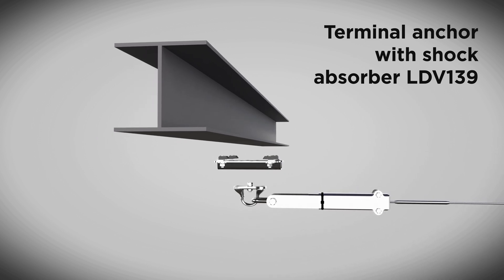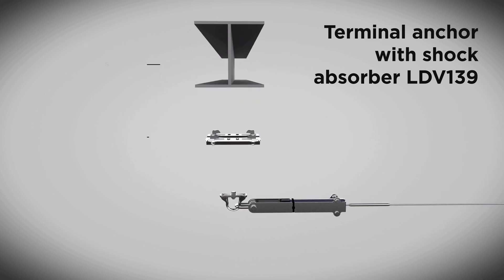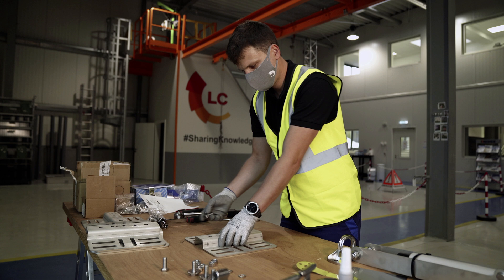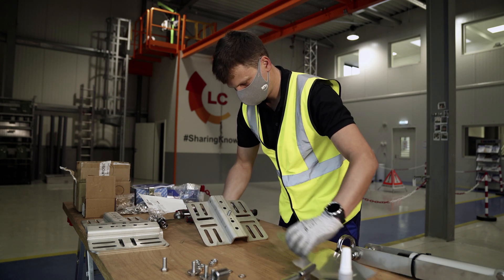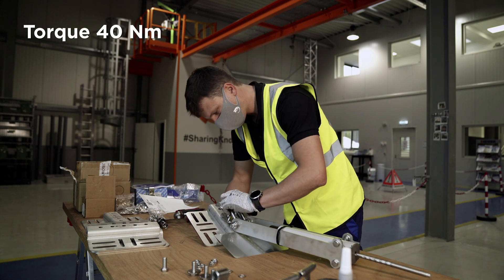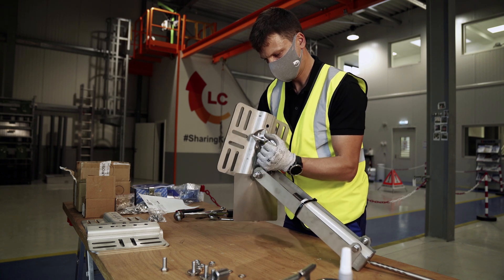First, install the end anchor with energy absorber for wall configuration. The components are: the fixing bracket IDF050 with Lindaptor clamps, and the end anchor LDV139 with energy absorber, which is pre-assembled at Fallprotect's factory. Tighten one M12x30 stainless steel bolt. The tightening torque is 40 Nm. Ensure that three threads are protruding compared to the nut.